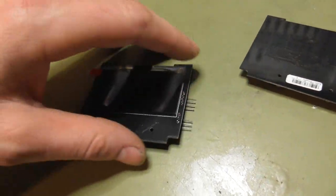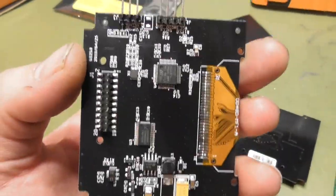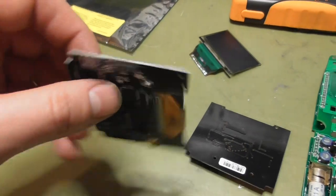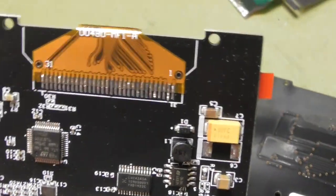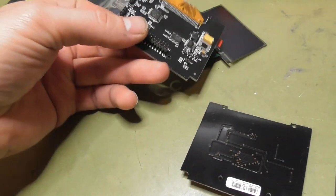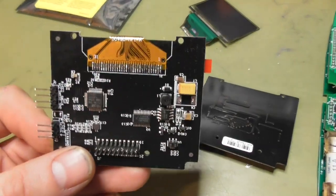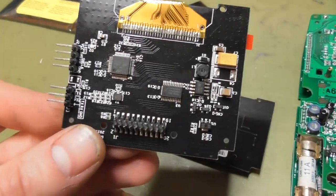Here is the new display, and I don't know what these test pins are for. It's definitely not the original display — it's a different one. Which is good, because the original displays are known to fail. I think the Chinese guys made their own solution here.